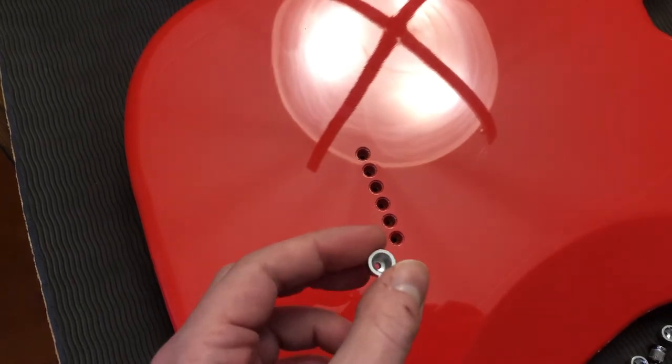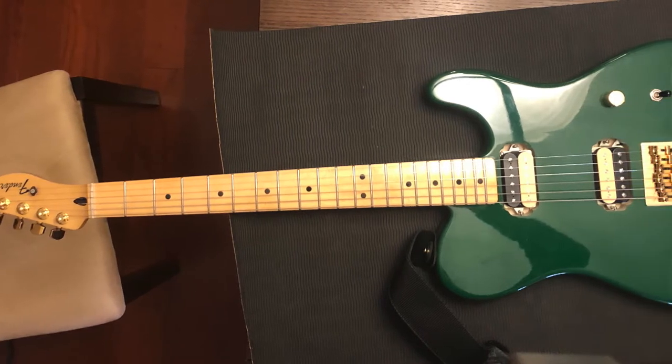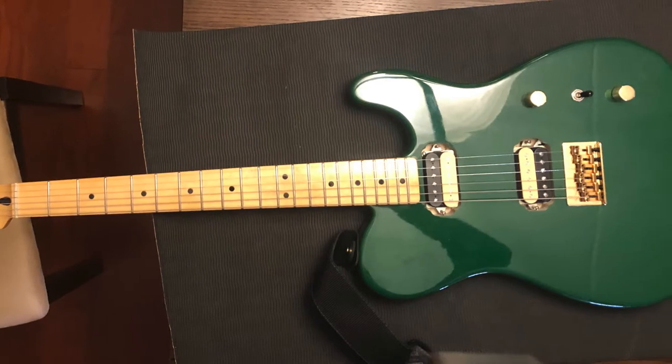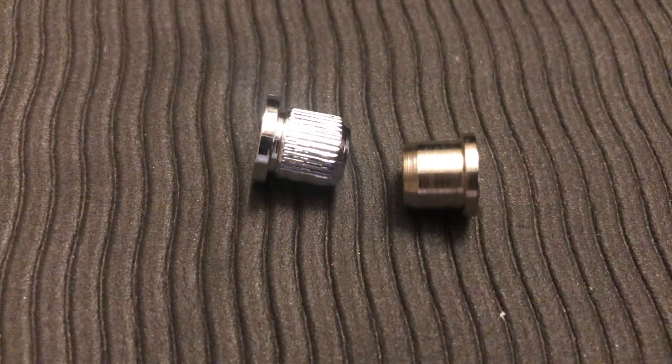What a bummer. This is a green Telecaster that I put together a while ago when I really had no idea what I was doing. It's got a made-in-Mexico neck, two DiMarzio humbuckers, and most importantly an XGP body. So hopefully it has the same size string ferrules. Apparently I don't own any string ferrules that fit, and this XGP body has different string ferrule holes than the other XGP body. So I guess we're going to have to fix that somehow.